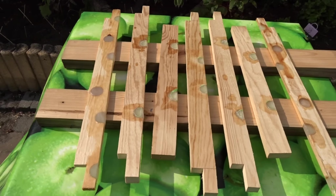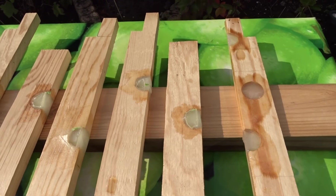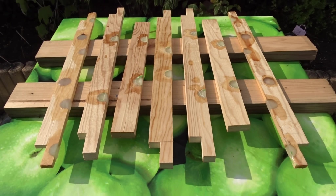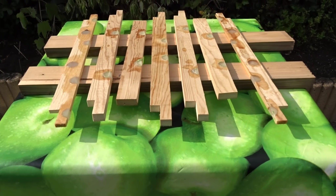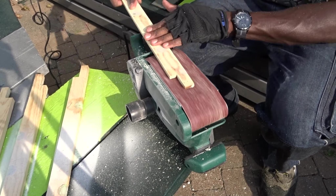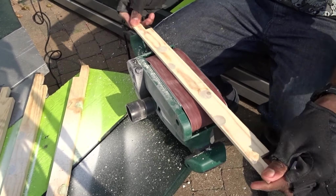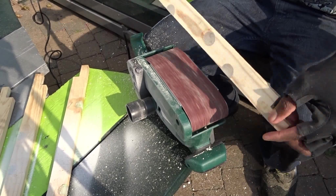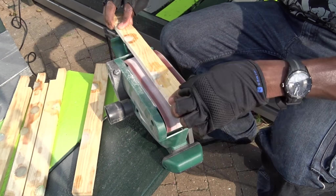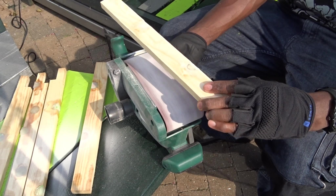Now that they are all dry, time to smooth the edges and each side before moving to the next steps. To sand them all, I have decided to use my belt sander — first with a 40 grit sandpaper as I needed to really scratch out the solid epoxy, then I moved to a 150 grit sandpaper to smooth both sides.